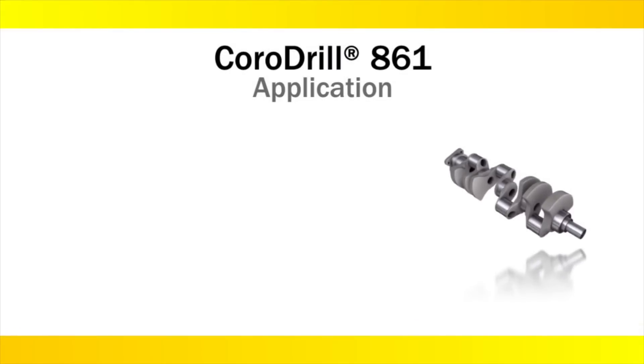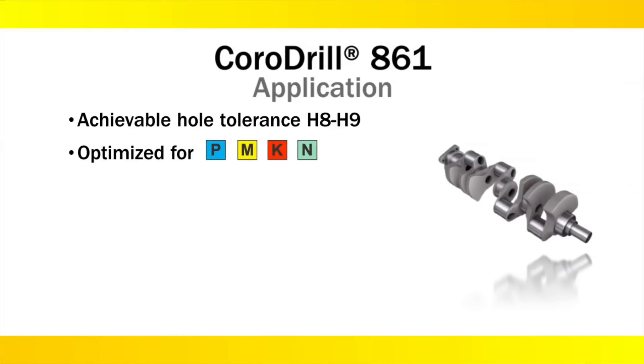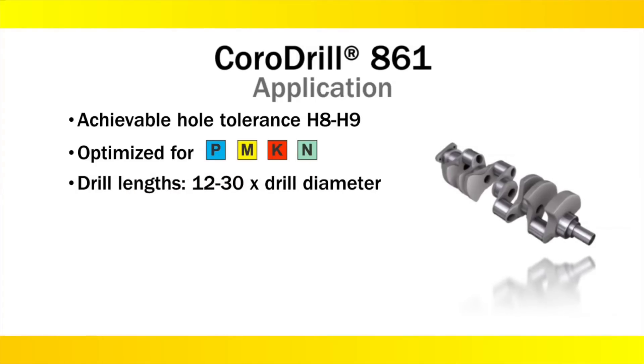The CoroDrill 861 is designed to achieve H8 to H9 hole tolerances, and optimized for steel, stainless steel, cast iron, and aluminum. It is currently available in drill lengths 12 to 30 times the drill diameter.